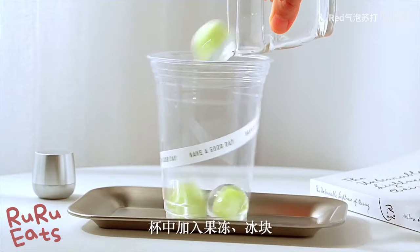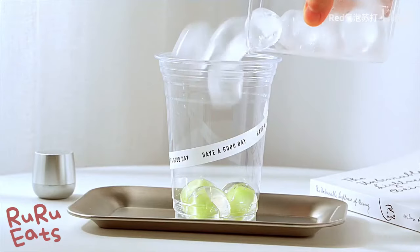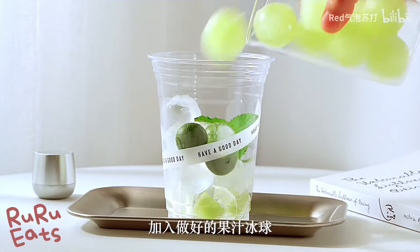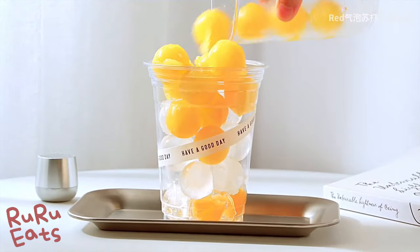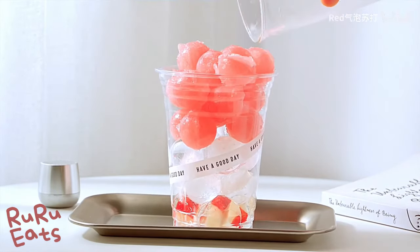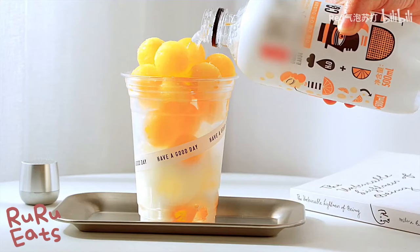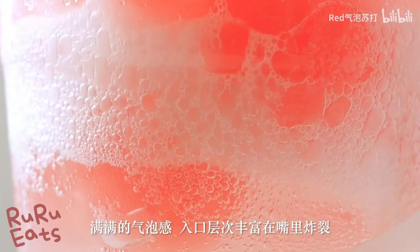Get a nice-looking glass. Add the fruit jellies and ice cubes into the glass, and top with fruit juice ice balls. Then pour in the sparkling water. If you don't like sparkling water, you may replace it with Sprite.